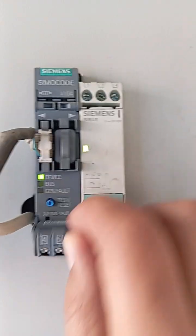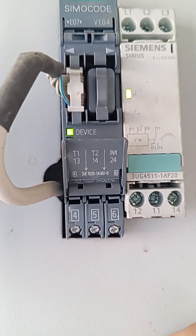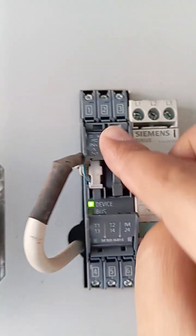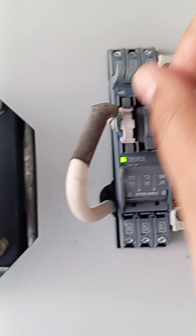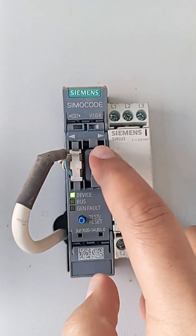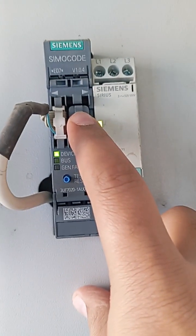As you can see here in the video, this is Simocode. It has terminals T1, T2 input, I1, 13, 14, and 25. In the upper section you can see Simocode has a communication protocol. I can access it here to upload, create, or track faults.